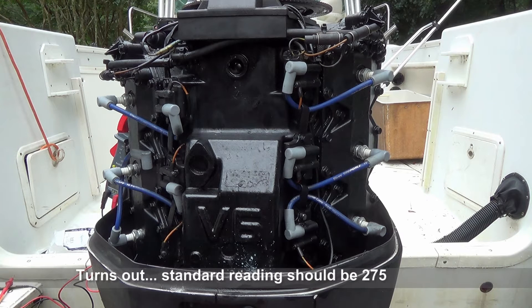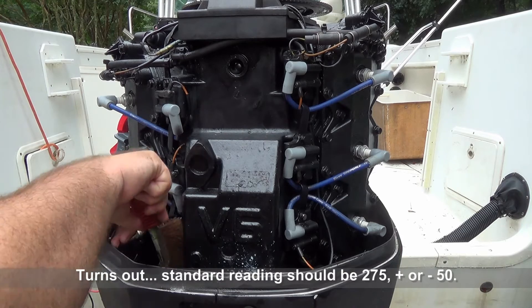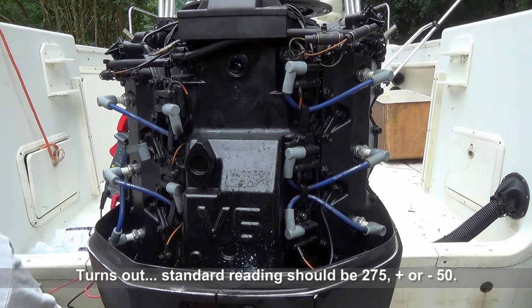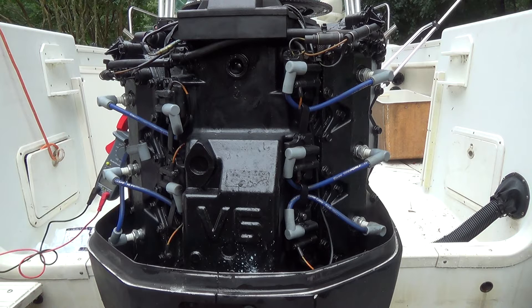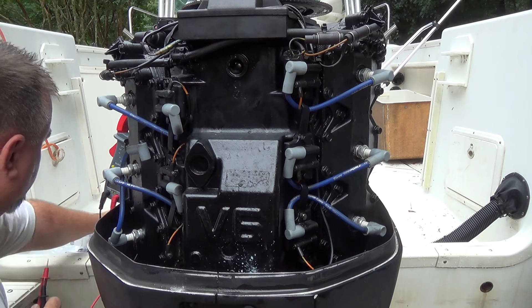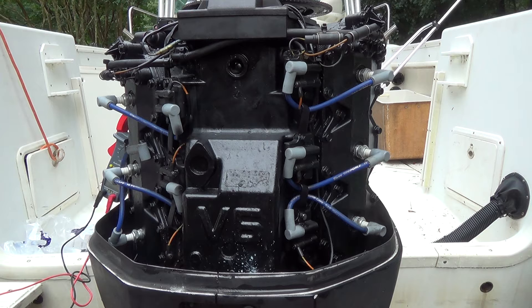All right, I wire brushed the contacts. I'm going to go through all of these. Five of the six are reading at 340 and one at 260. I'm a little concerned.